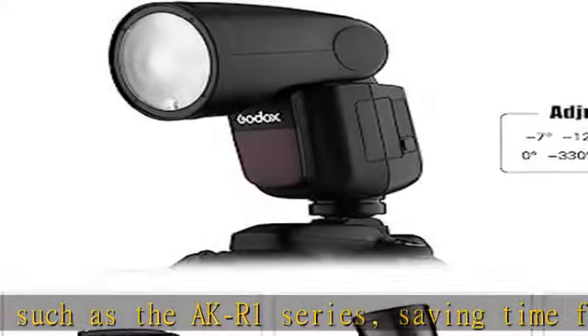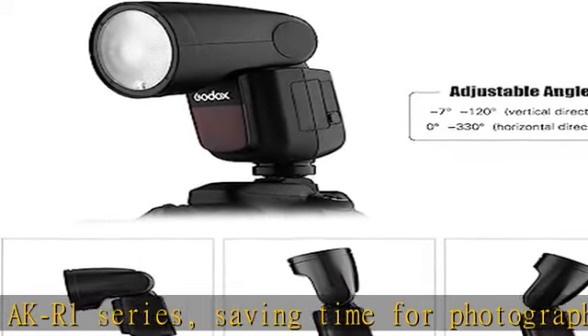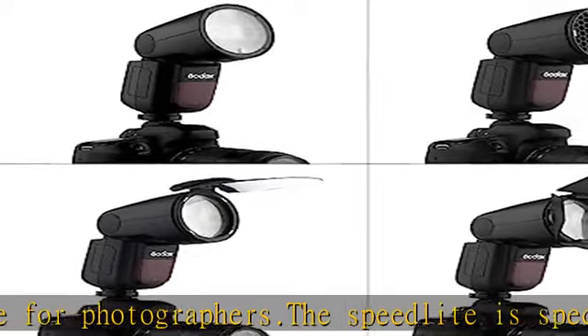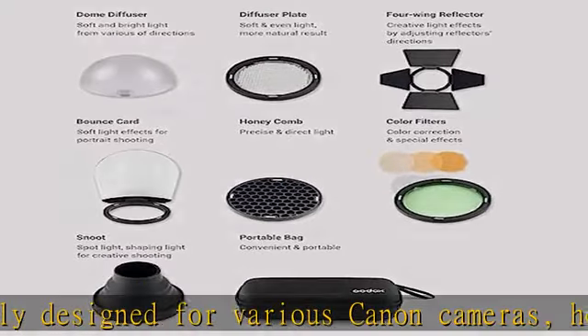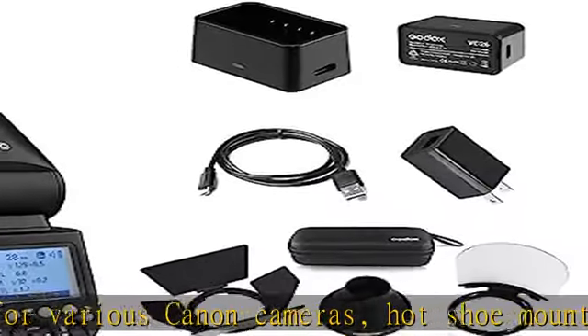Comes with Godox AKR-1 Pocket Flashlight Accessories Kit, including Dome Diffuser, Wing Reflector, Honeycomb, Snoot, etc., to achieve simple and fast installation and provide multiple great lighting effects. With LCD display screen, button and wheel control — easy to operate.